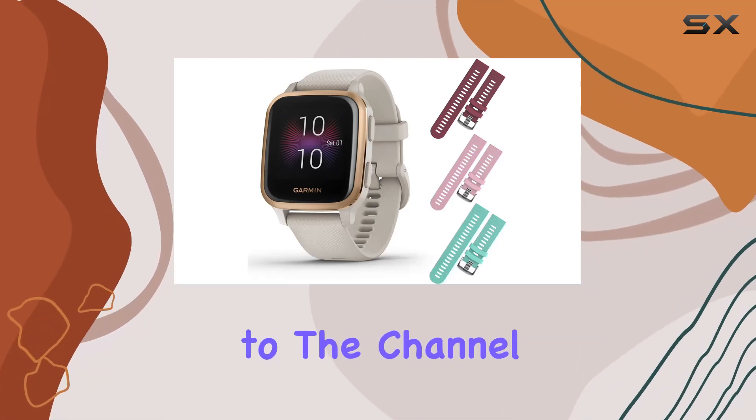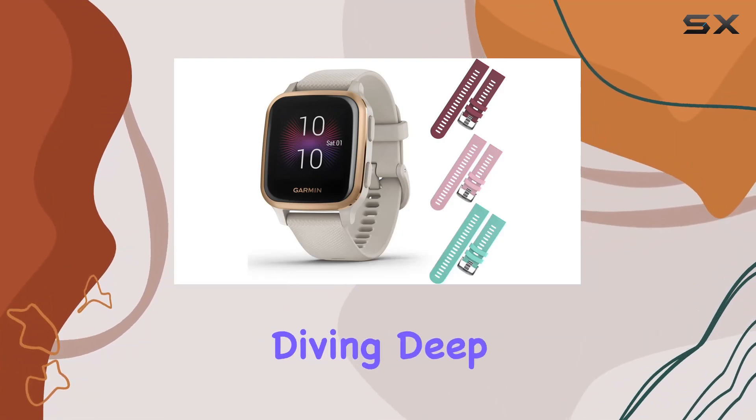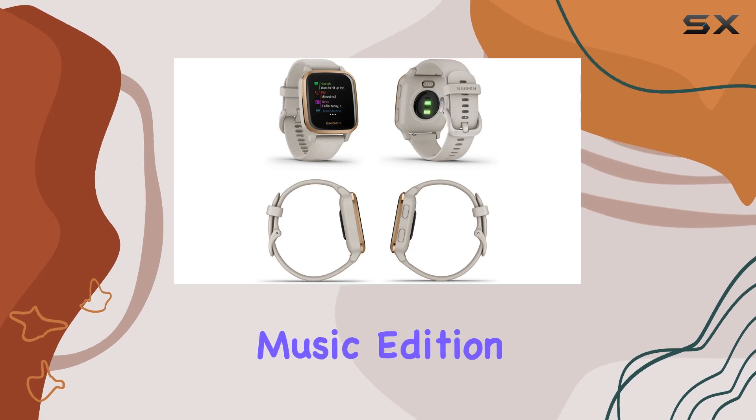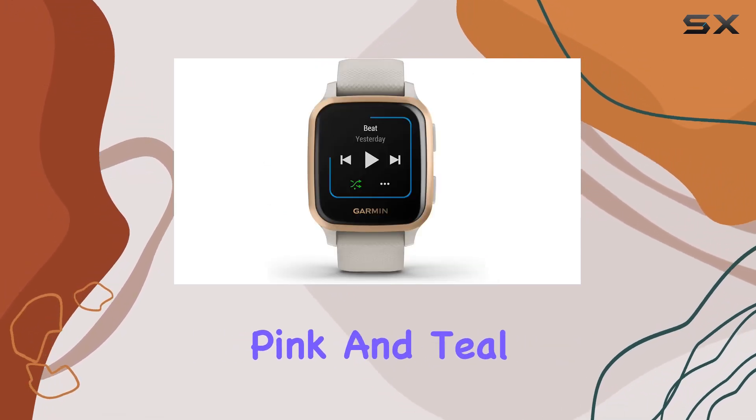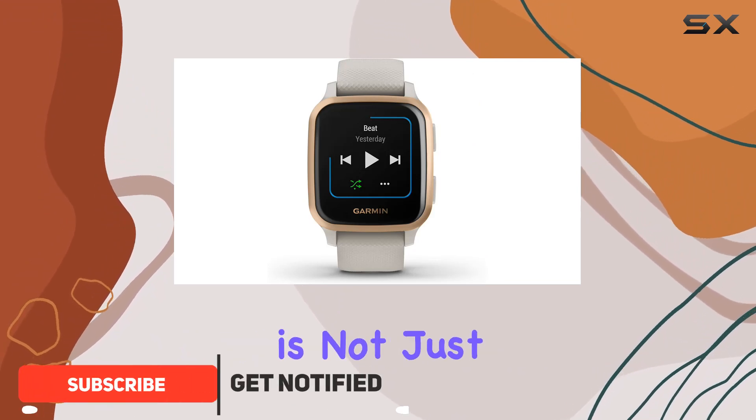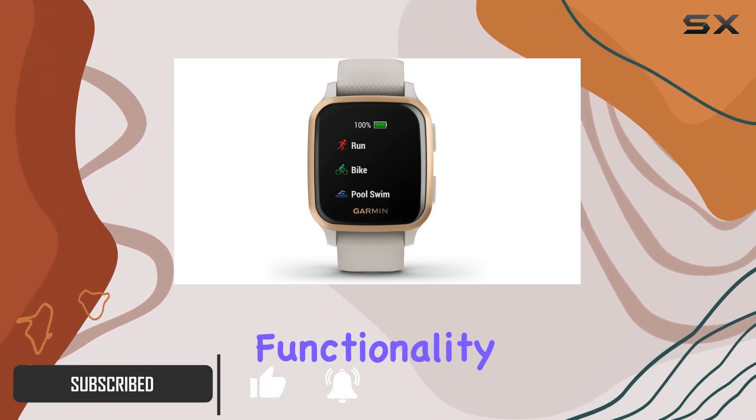Hey everyone, welcome back to the channel. Today, we're diving deep into the Garmin Venu Square Music Edition bundled with Wearable 4U silicone straps in berry, pink, and teal. This smartwatch is not just about style — it's designed for life and functionality.